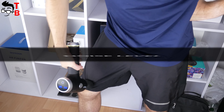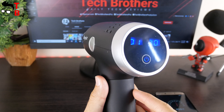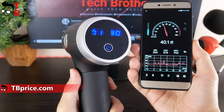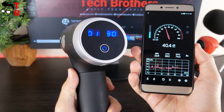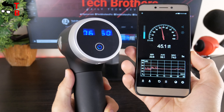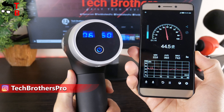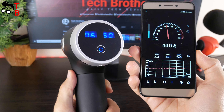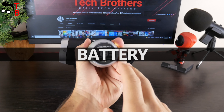The manufacturer promises a low noise level for the Boggest V1 massage gun — let's check it out. When you turn on the massage gun, it makes a strange sound, like a spaceship taking off. However, this is not a problem at all. The noise level at the first gear is only 40dB, increasing to 45dB at the sixth gear level. As you can see, the massage gun does not make much noise.